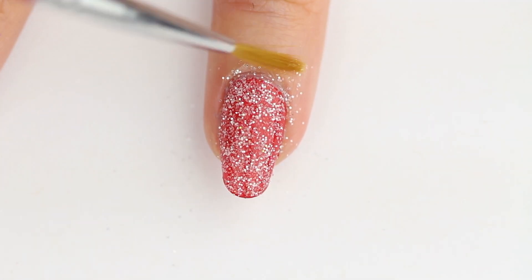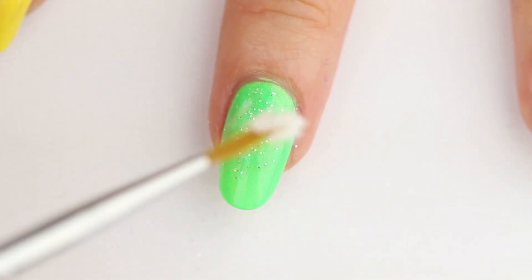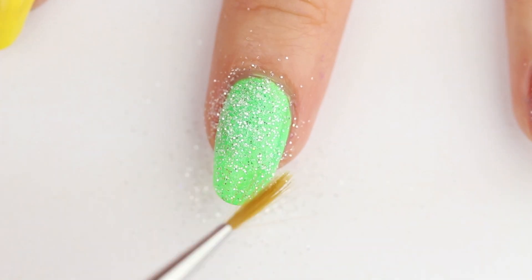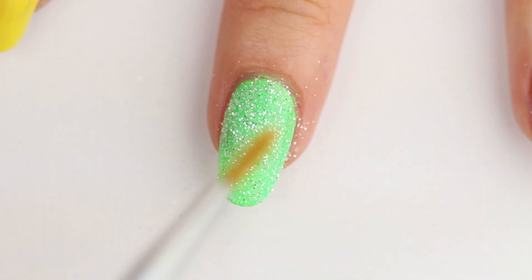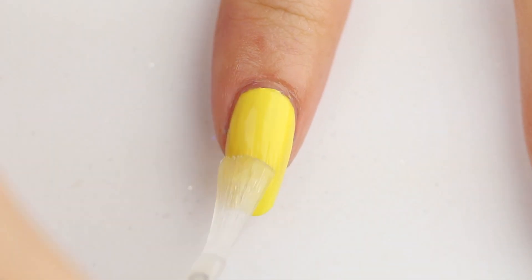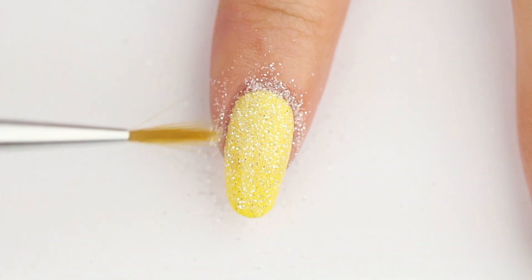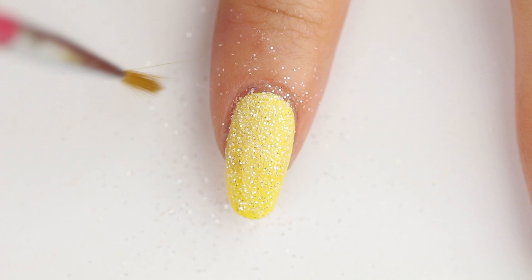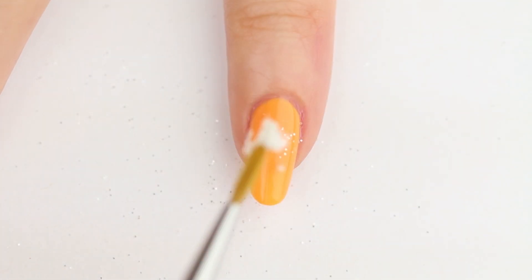The excess glitter can be wiped away. With loose glitters, I recommend working over a piece of paper so that later you can use that paper to pour the extra glitter back into its container. If you're concerned about the glitter's staying power, especially when you shower or wash your hands, I would add a layer of top coat on the glitter. Just watch out because you might get some glitter bits sneaking into your bottle of top coat.